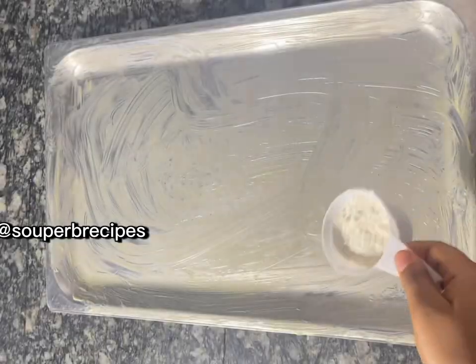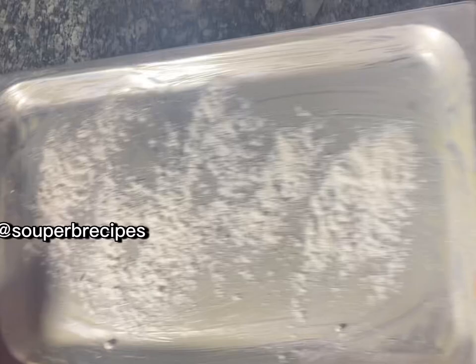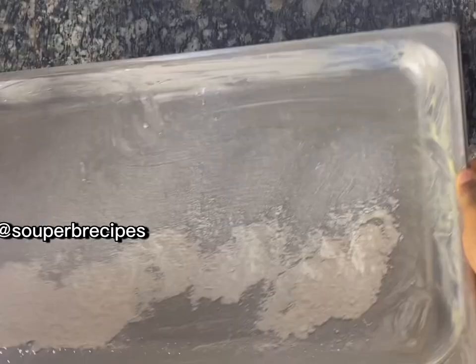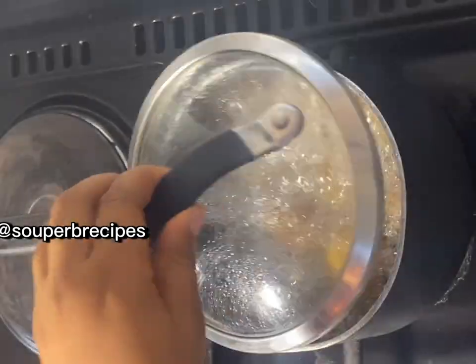I added the flour and made sure the flour was spread around evenly, as you can see in the video.